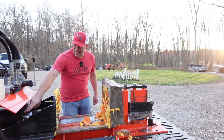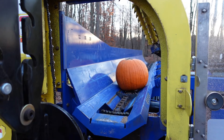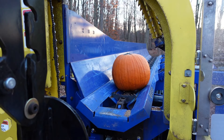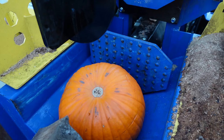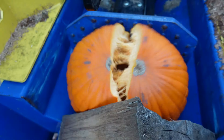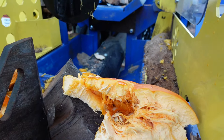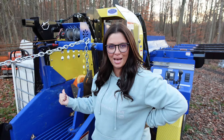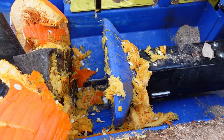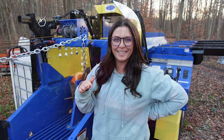We're making a mess of the splitter. John, the worst part about this challenge is now we have to clean this mess up. I have a good idea for the last one — follow me.